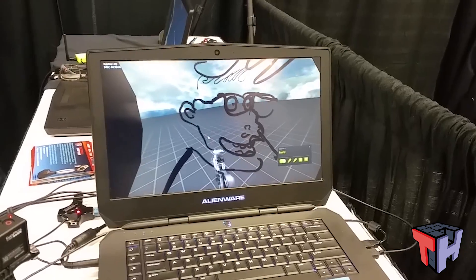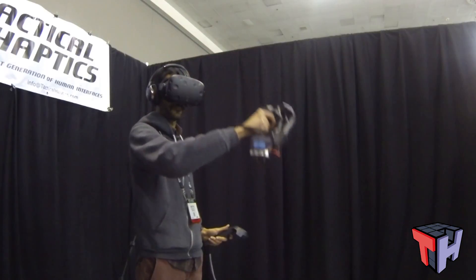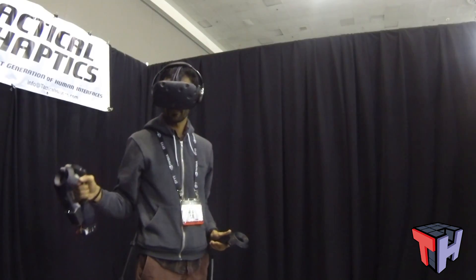Instead of the normal vibration you usually get in controllers, it was almost like an actual touch of an object. It felt like the ink was springing out of the gun and pushing my hand back a little bit — it almost felt like the paint was actually coming out of the gun. The feedback was really good.